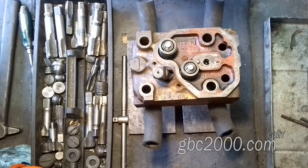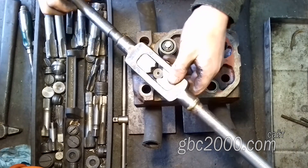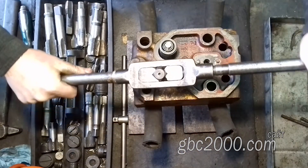Для этого мне потребуется выдернуть прогнившую гильзу. Здесь она из металла, поэтому быстро и проржавела. Выдергивать стакан буду традиционным способом при помощи метчика, пробки и выколотки. Накручиваю резьбу.